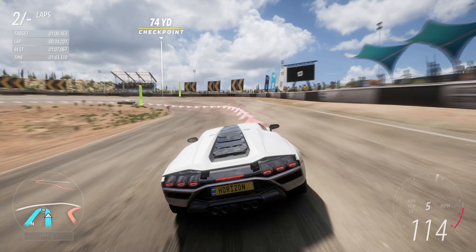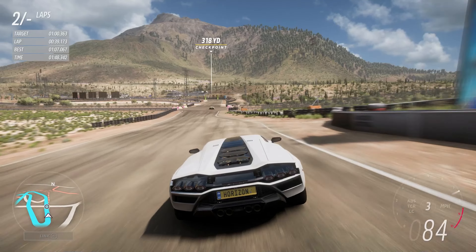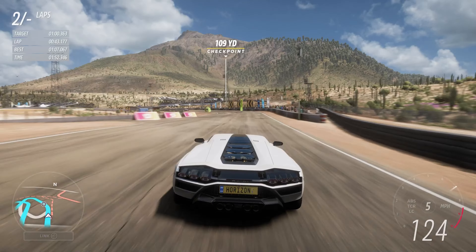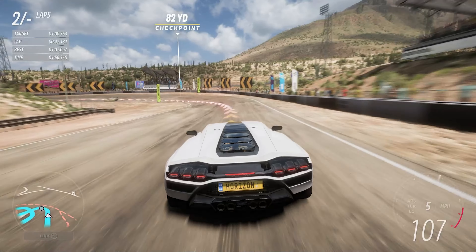Apparently in terms of this game, it is actually quicker than the Sián, which doesn't make much sense considering this weighs more — but maybe the gearing is slightly different. I haven't really driven the Sián for a while now as it's just not been my favourite of the modern Lamborghinis to drive.